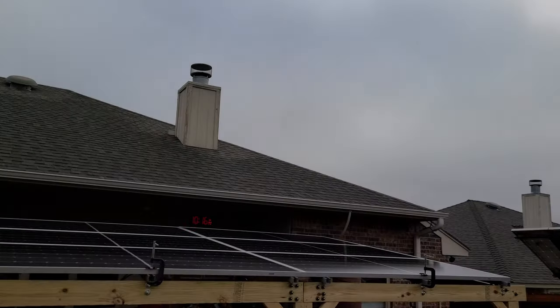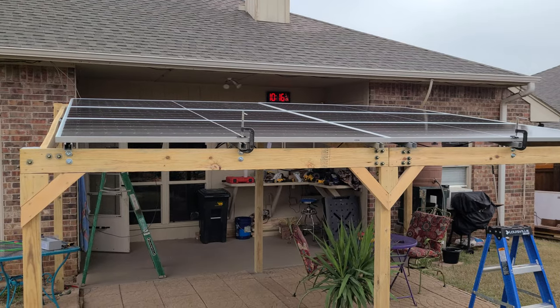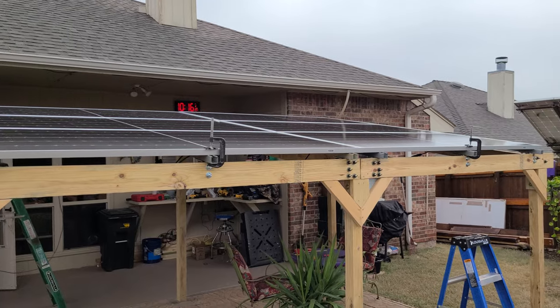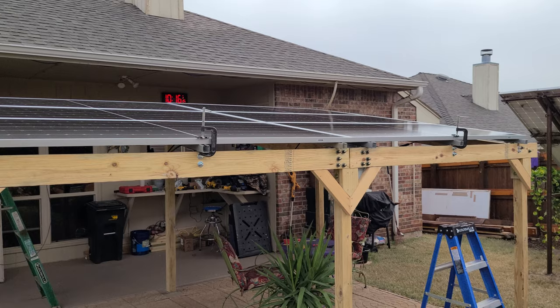I wish I had better sun to work with — I got no sun. I took my batteries down about five percent last night to see if this thing would charge them up, but you need sun to charge solar panels. I'm going to go to Tractor Supply and get some bolts.